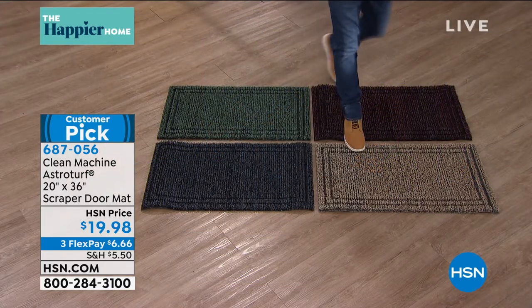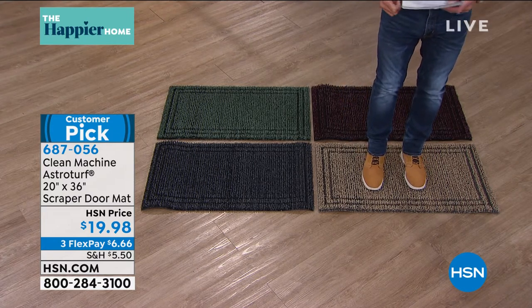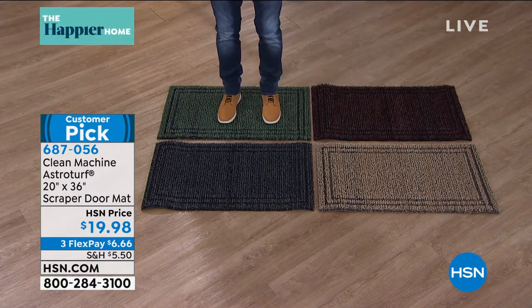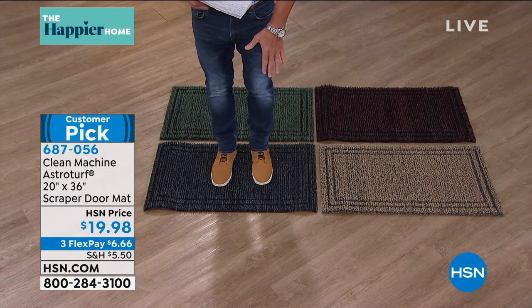The one I'm standing on right here is called Jute. The one behind me is called Black Cherry. This one here is Evergreen, and the one up here is called Flint — which is like a deep charcoal gray.